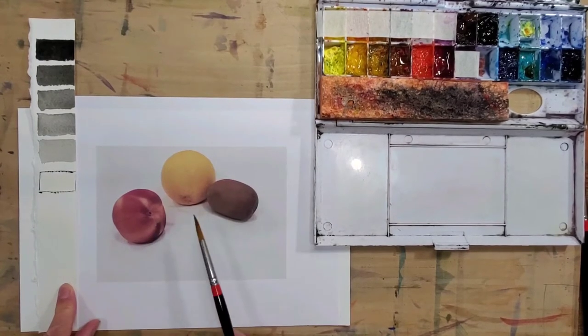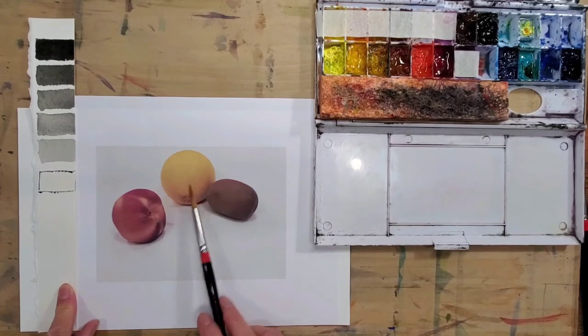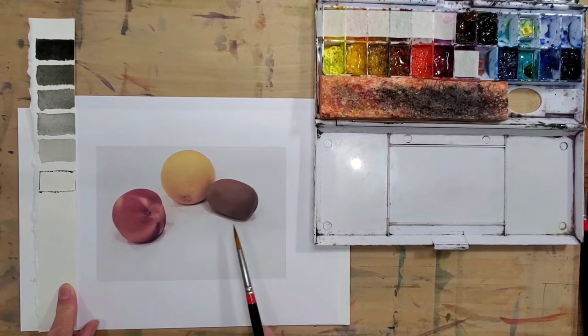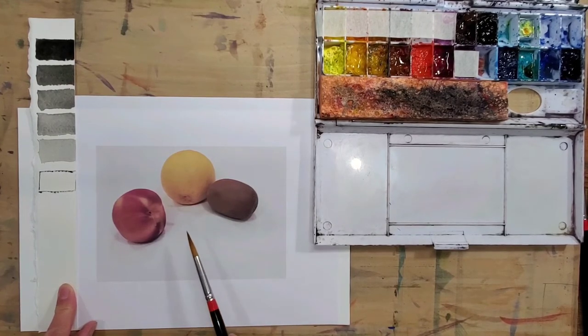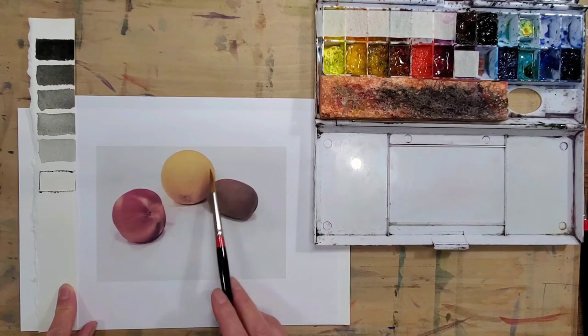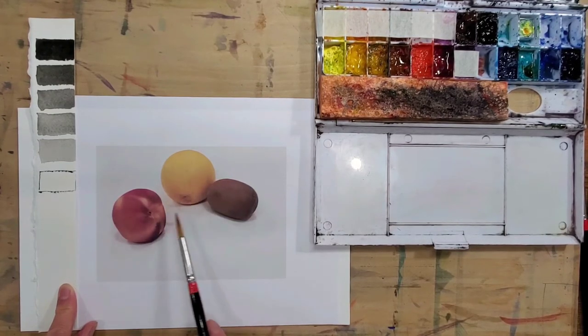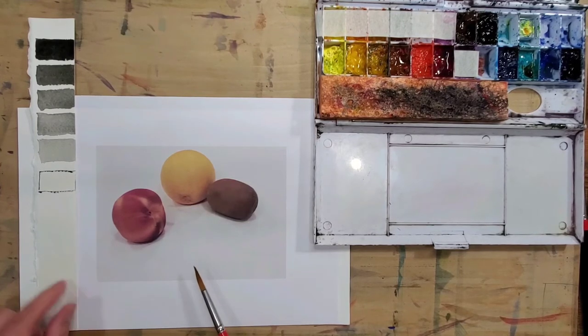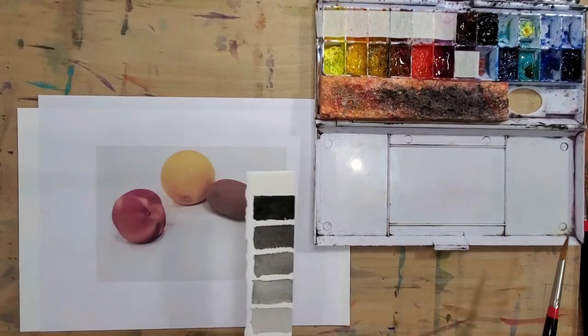Here you can see a simple still life with a few fruits. We can see the orange is mainly yellow, the peach is mainly red, and the kiwi is a brownish dark color. But when we actually paint, what we really need to know is how dark or light that yellow is, where is the lightest yellow, and where is the darkest. For the red it's the same thing — how dark or light the red needs to be determines whether the end result will look like a 3D peach.